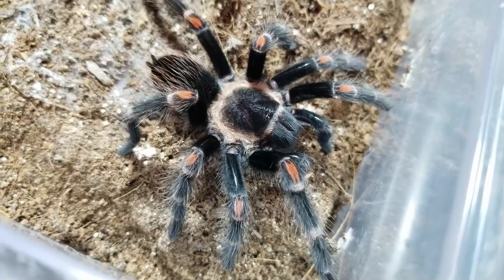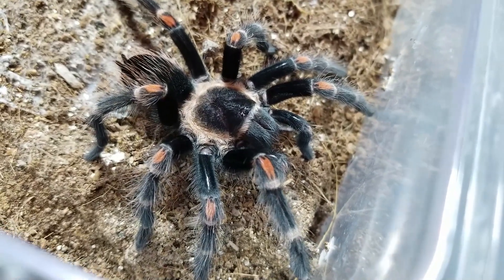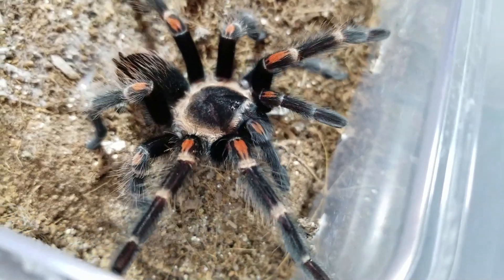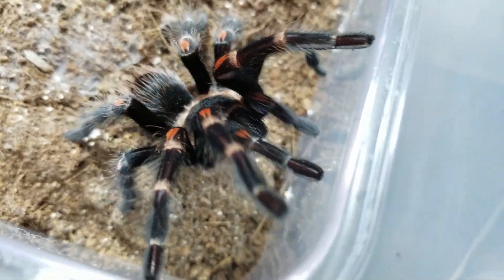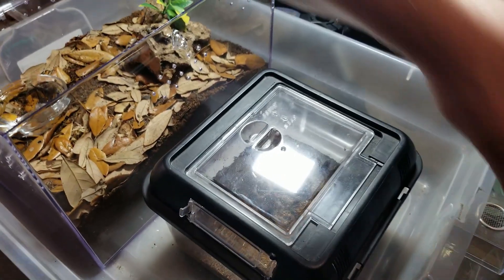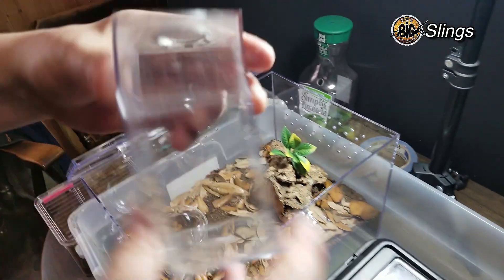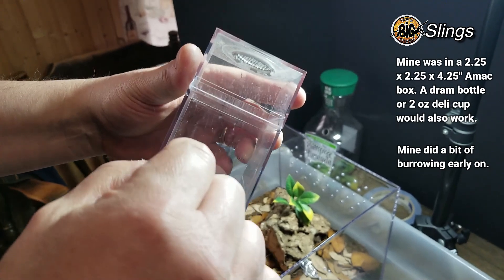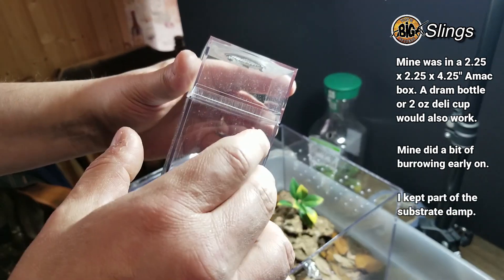She ate well overall — she was a good feeder, but would spend a while in pre-molt and wouldn't put on a lot of size in between molts. So while she's trying to escape, I'm going to go ahead and put the top on for a second. She's skittish! What I had her in originally was one of the AMAC boxes or Jamie's enclosures with a little vent on top. She did a little bit of burrowing, not a whole lot. Put on a bit of size and hung out in the open quite a bit.